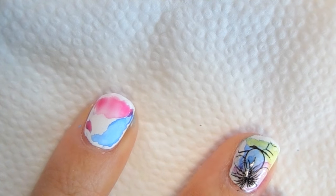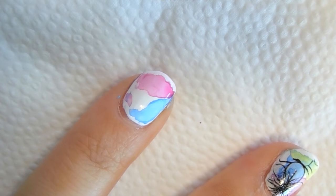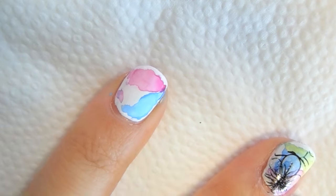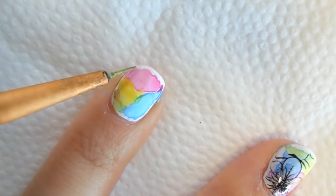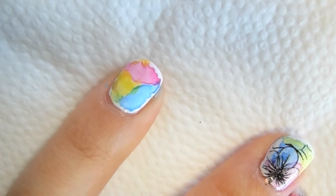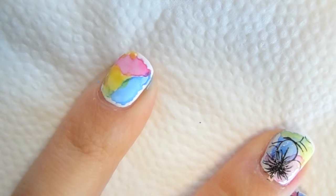Go ahead and let it dry. Finally we will go to our third color, which in my case is a bright yellow. Go ahead and add it to the empty space between the two colors. And that is our background — we're going to go ahead and wait till this is completely dry before proceeding to the next step.